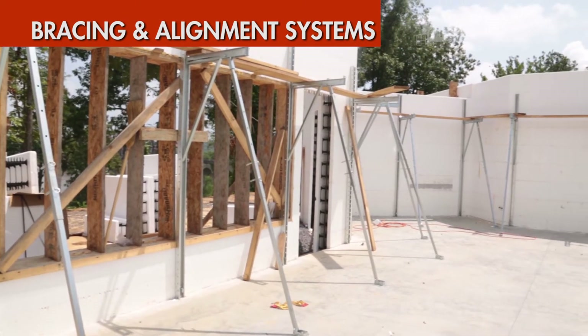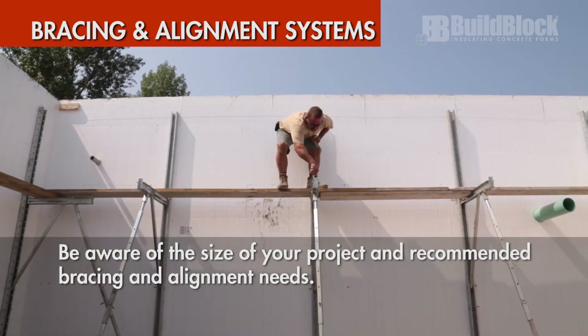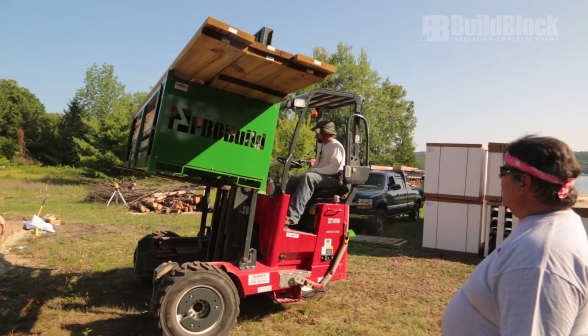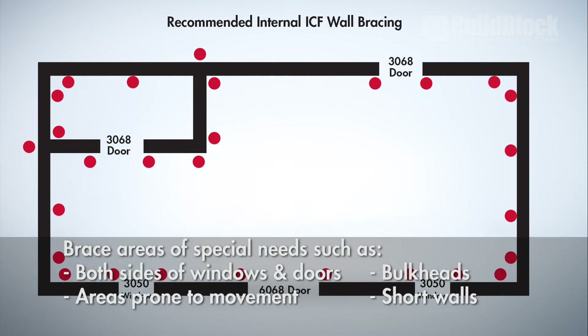Bracing and alignment systems. Be aware of the size of your project and recommended bracing and alignment needs to ensure you have an adequate amount of bracing on site. Vertical bracing will be placed every 4 to 6 feet. Inside and outside corners are braced on both sides, and brace areas of special needs such as windows, doors, bulkheads, short walls, and areas that could be prone to any movement.